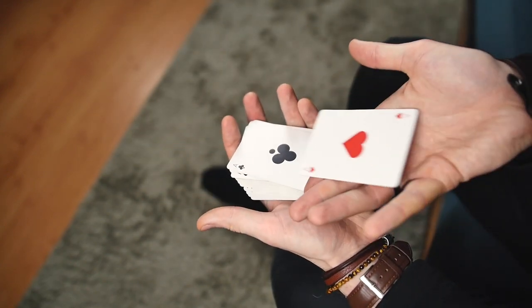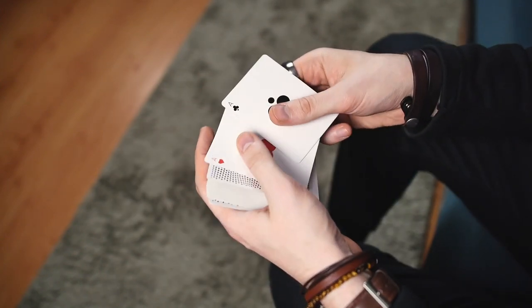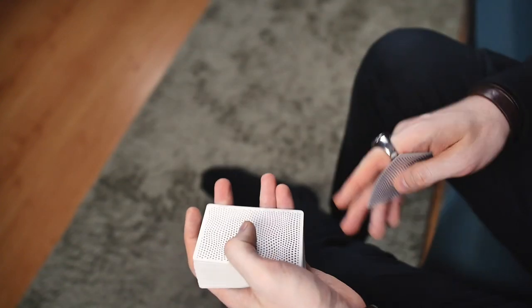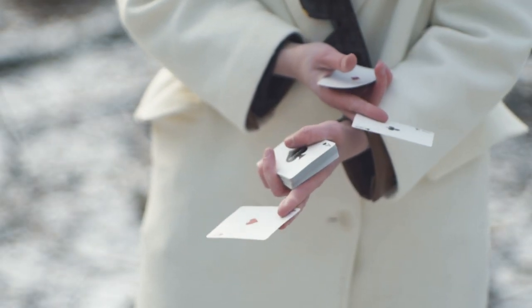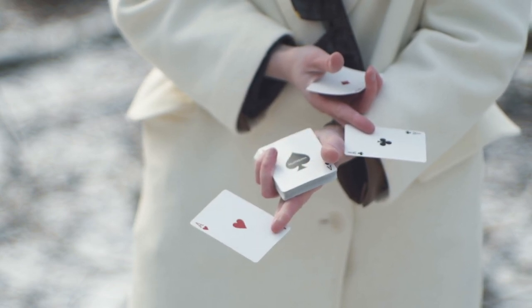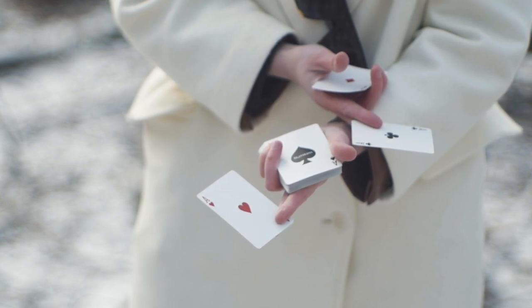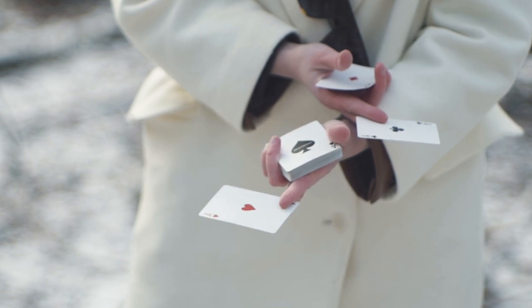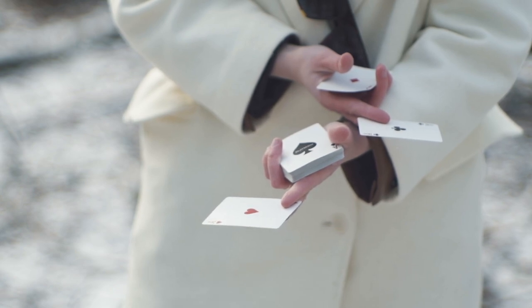On speed, the closing sequence looks like this. I hope you like this move — it is not so difficult. Maybe three or four hours of practice and you will be able to do this display perfectly.